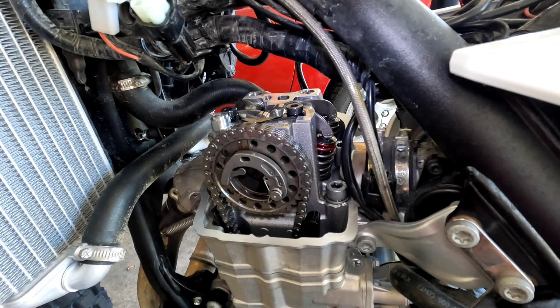What is going on my friends? In this video we are going to do a valve clearance check on a 2024 KTM 500 EXCM.